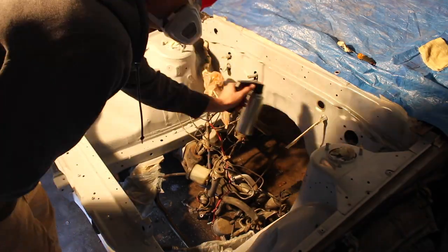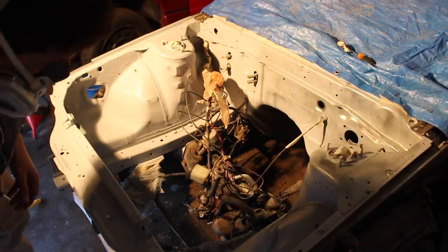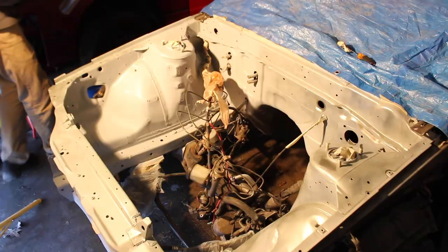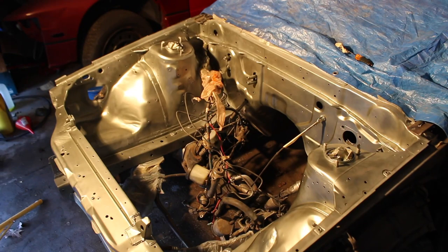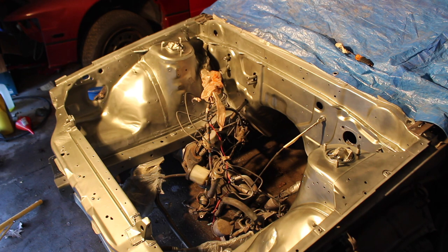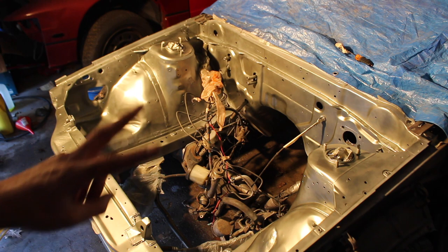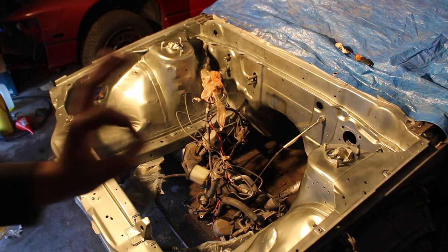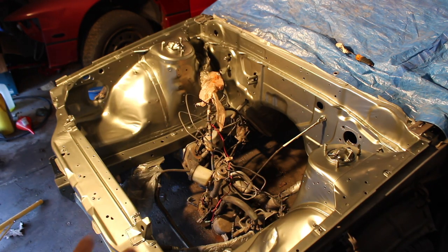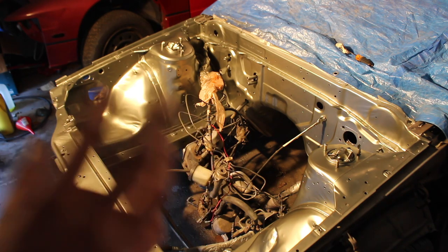You won't get the full idea of the color yet because we're in unnatural light, but this is two coats going well. Third coat coming up — that was the third coat. I'm probably going to do two more, just making them very, very light.